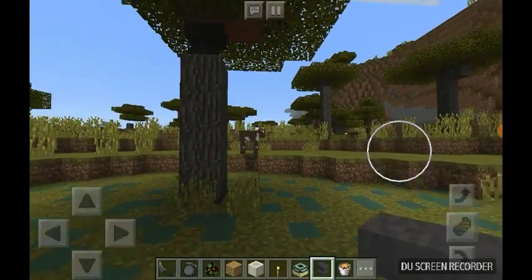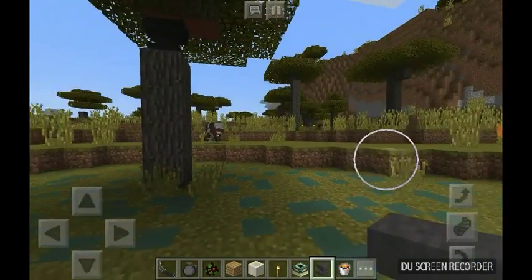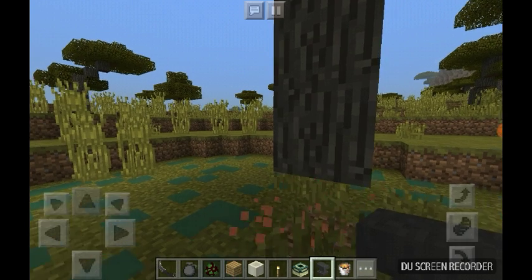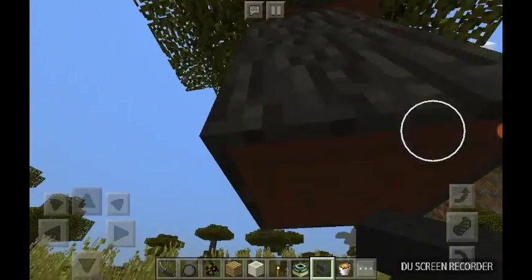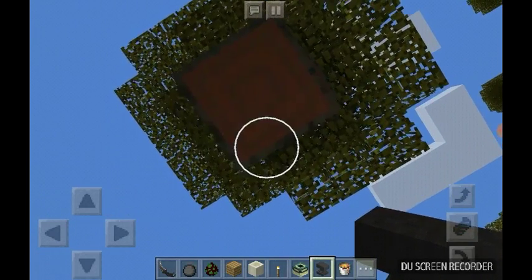All you do is — when your enemy is like chopping down the tree, go up here and the anvil drops on them. Then they just chop it down and the anvil falls.